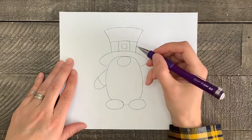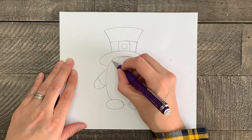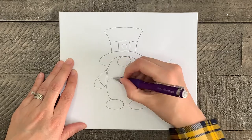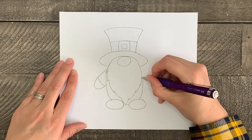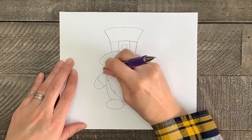Now it's time for the beard of the gnome. Starting right under the hat, draw some jagged lines following the shape of the body and coming to a point between the feet, then mimic that look on the other side. And of course, erase any unneeded lines.